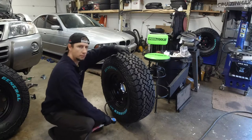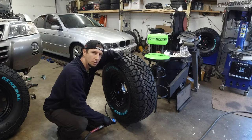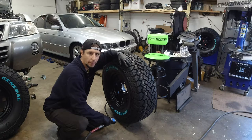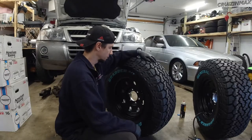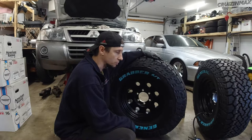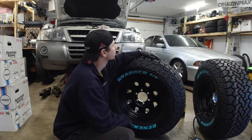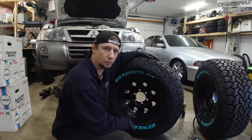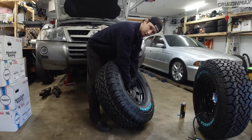Hey guys, today I'm going to show you how to lift a heavy wheel without hurting your back — your lower back, upper back, mid back, side back, all kinds of back. This rim weighs 25 pounds, this tire weighs 60 pounds, so together that's 85 pounds. It's quite a bit.